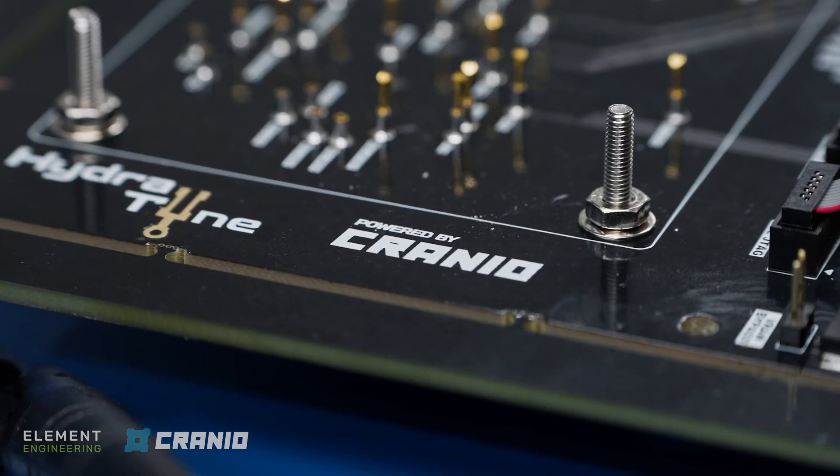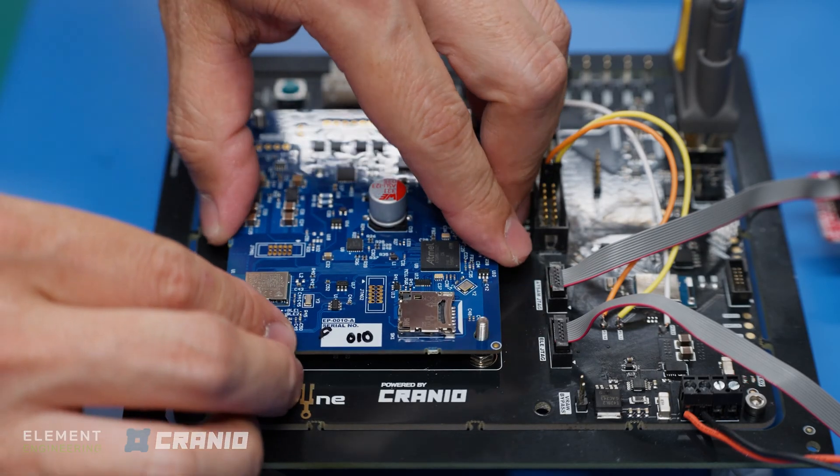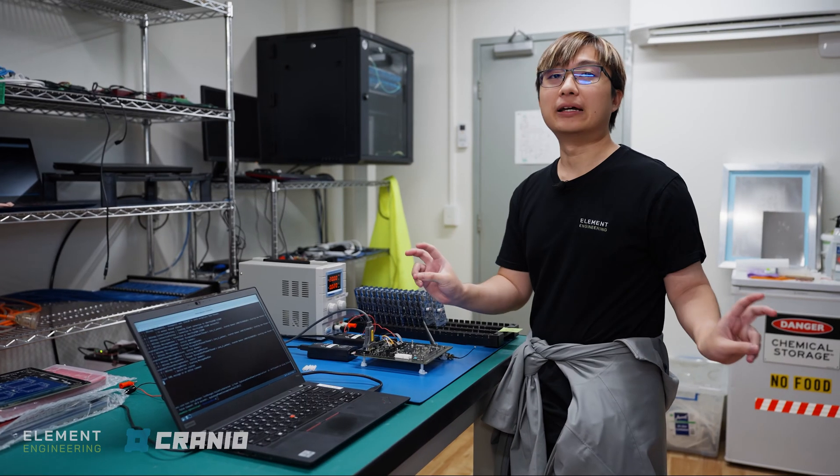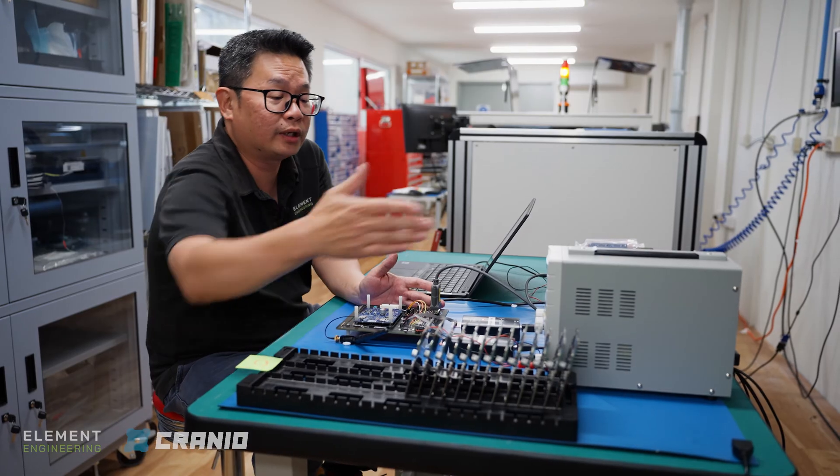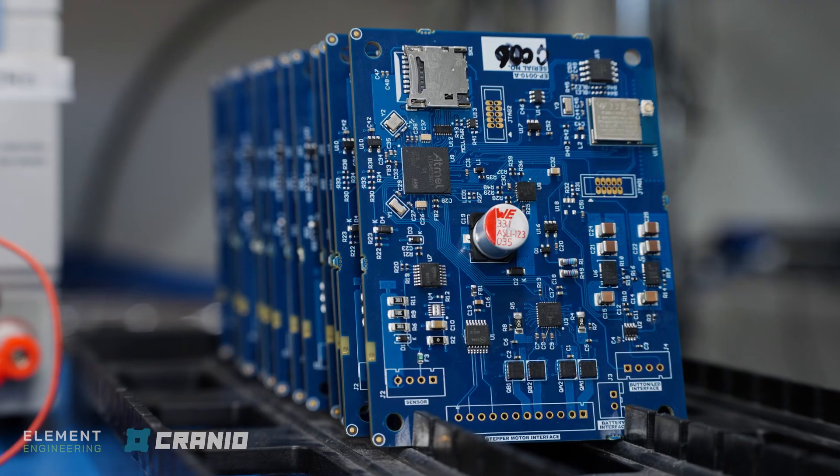Everything that we have built for the Cranio device, we can reuse it for this fixture too. It's powered by the Cranio firmware. This fixture is to calibrate the satellite control board that we produce for the customer.